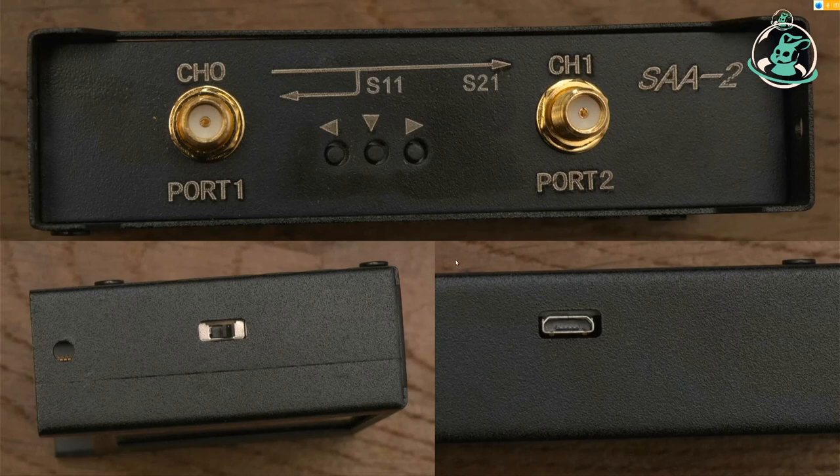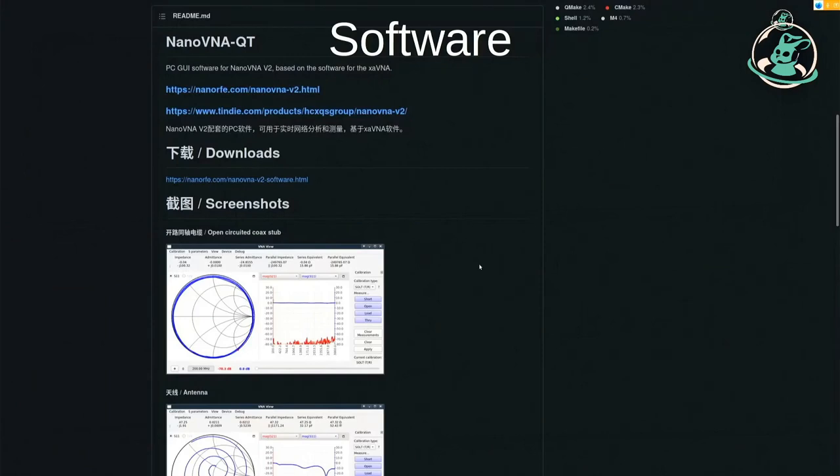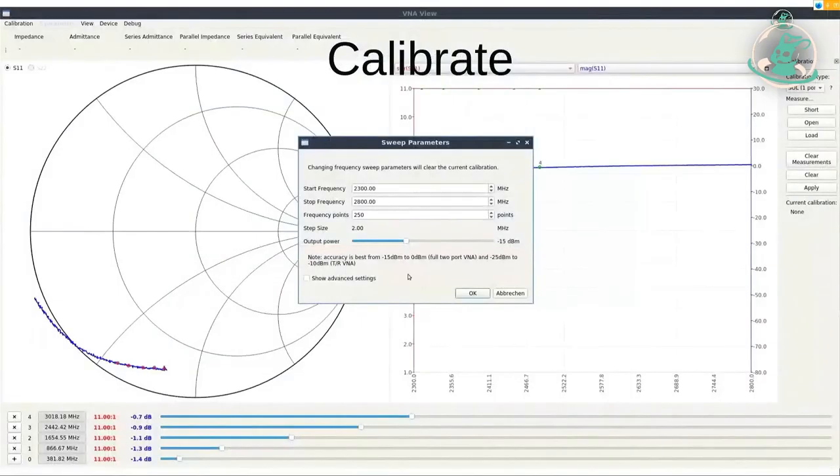Man besorgt sich die entsprechende Software – Nano VNA QT kann man auf GitHub finden. Den Link habe ich am Ende der Folien nochmal untergebracht. Man kann es einfach runterladen und auf Linux ausführen. Man wird von einem Programmfenster begrüßt. Man kann nicht einfach loslegen und messen, sondern muss den Messbereich einstellen. Und jedes Mal, wenn man den Messbereich und die Parameter verstellt, muss man danach kalibrieren.